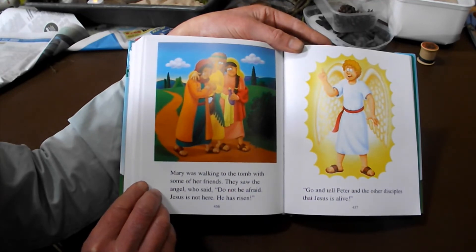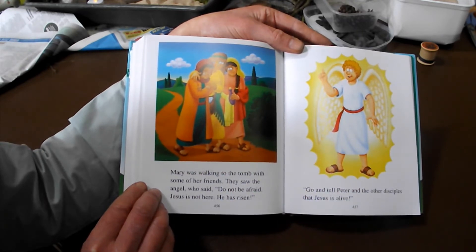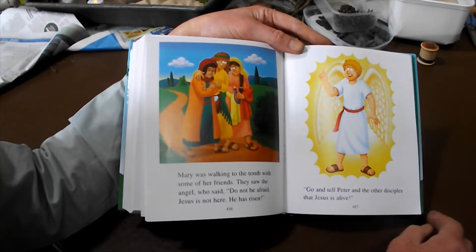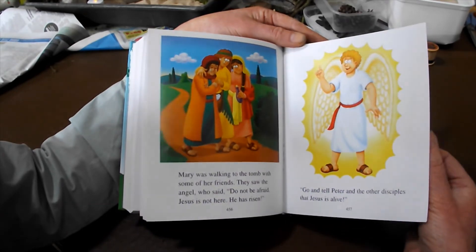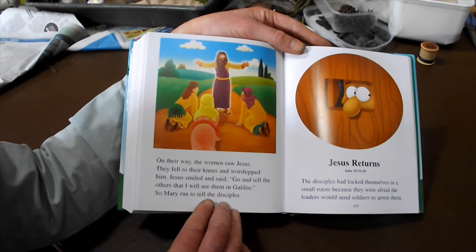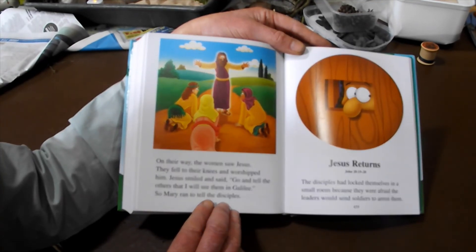They saw the angel, who said, 'Do not be afraid. Jesus is not here.' On their way, the women saw Jesus, fell to their knees and worshipped him. Jesus smiled and said, 'Go and tell the others that I will see them in Galilee.' So Mary ran to tell the disciples.